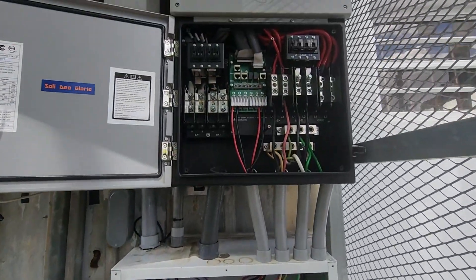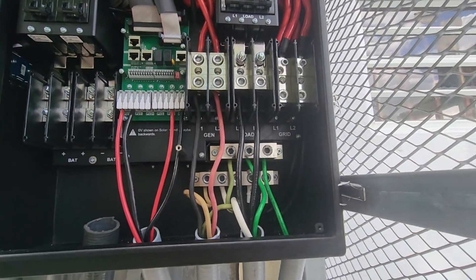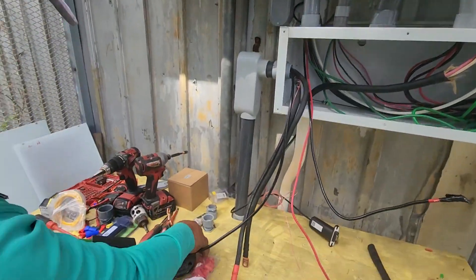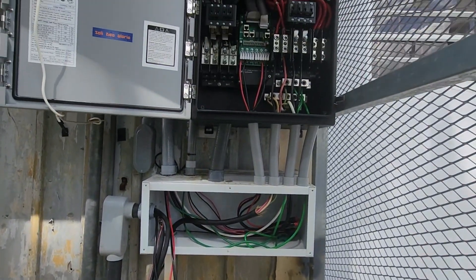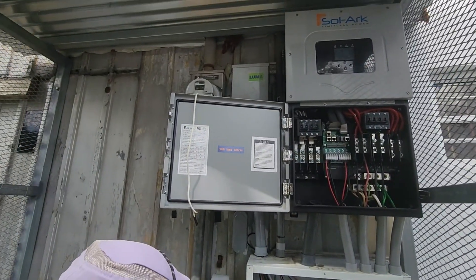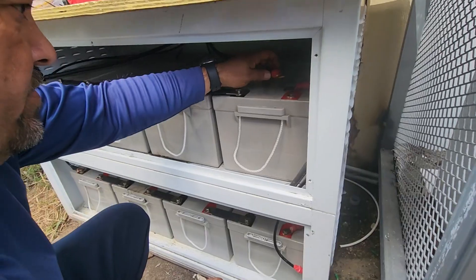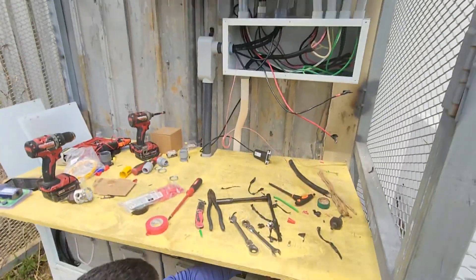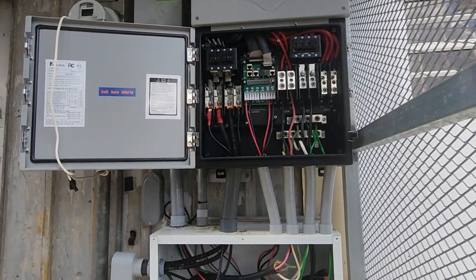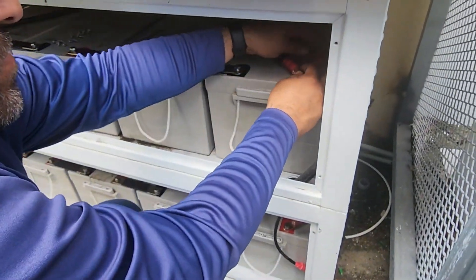We have everything almost set up. The only thing missing are the battery cables. We connected the load cables, and the grid is missing too; the PV is already connected. Connect the battery and we are going to turn on the inverter so we can power up the building and then turn off the grid so I can connect the grid cables to the inverter without them being energized. Connecting the batteries last so we don't have any type of voltage in the cables — something to keep in mind: first connect to the inverter, lastly to the battery, so you don't have voltage when dealing with the cables.